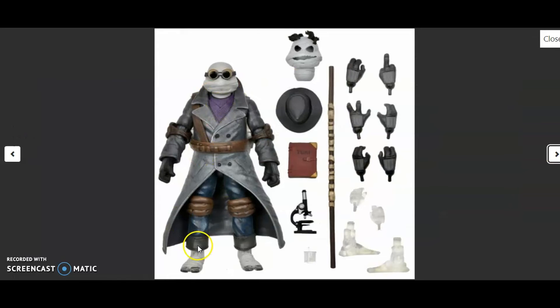Here's everything it comes with: the Donatello figure with all its detail, the extra head sculpt, the hat, the booklet, the little telescopic weapon, a little cup, and his weapon. Eight arms total, bro — eight freaking arms! Two invisible arms and two invisible feet. That's amazing. And this one — is that the middle finger? That's pretty cool. I freaking love that they did that.